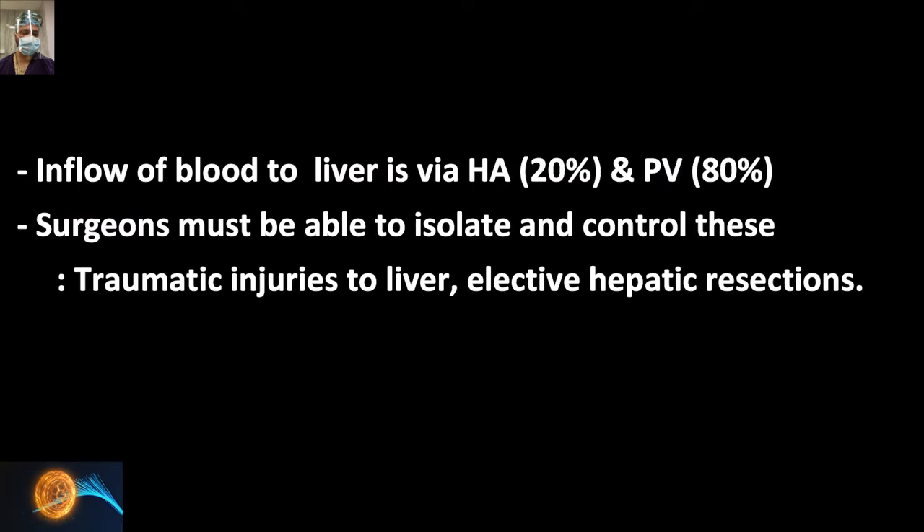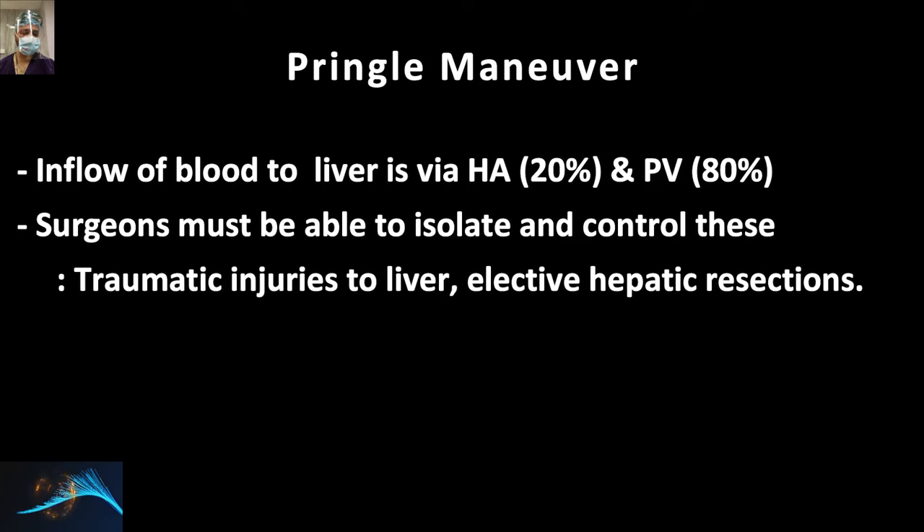As all of you are aware, the blood supply to the liver is from two sources — a dual supply. The hepatic artery provides 20% of blood supply, and the portal vein provides 80% of the nourishment to the liver. As a GI surgeon, general surgeon, or trauma surgeon, we should be able to isolate and control these two structures — the hepatic artery and portal vein — specifically while dealing with traumatic injuries to the liver or while performing elective hepatectomies.